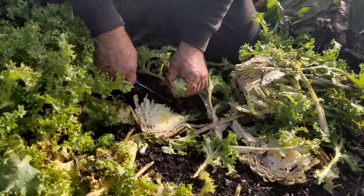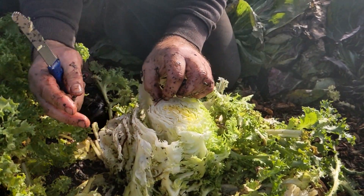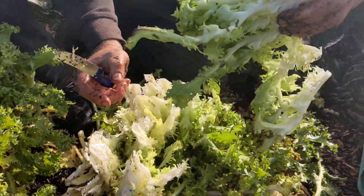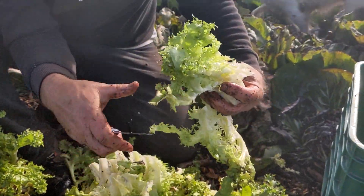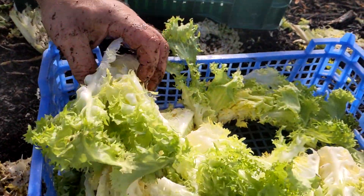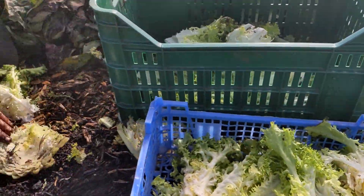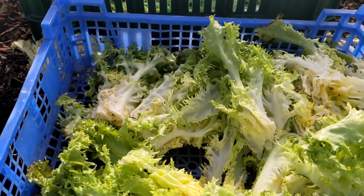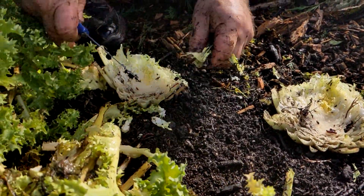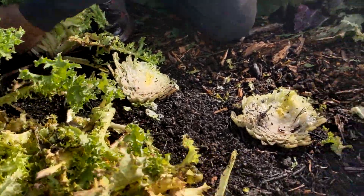There are lots of worms in here. I'll take the middle — the heart — out of the endive. The outer leaves are all rotten but the heart is beautiful to eat. The outer leaves go into the compost, which will make amazing compost. We'll tidy all this up so there's no food for the slugs here.